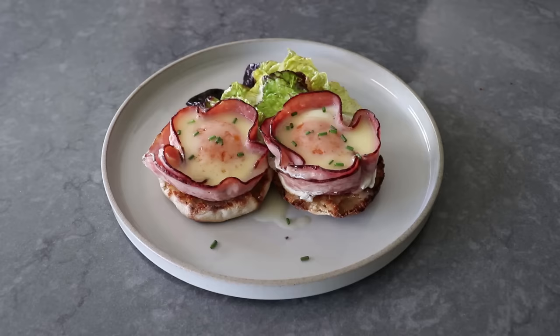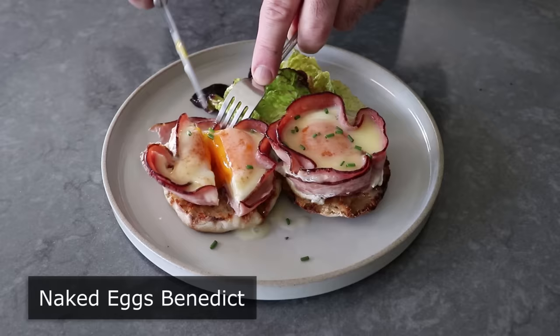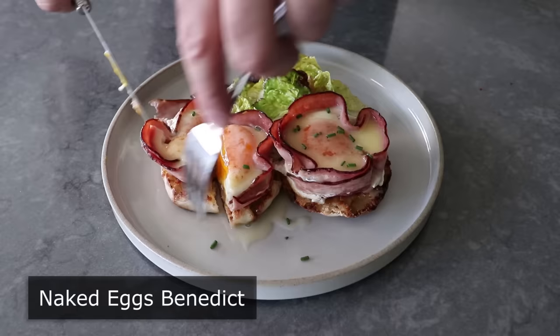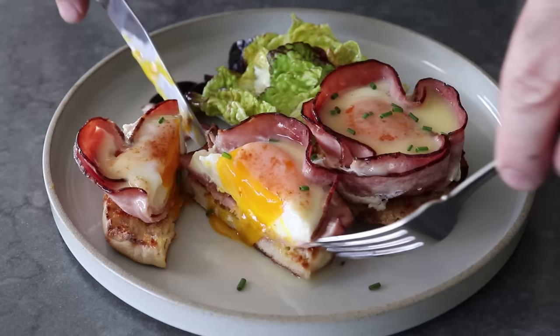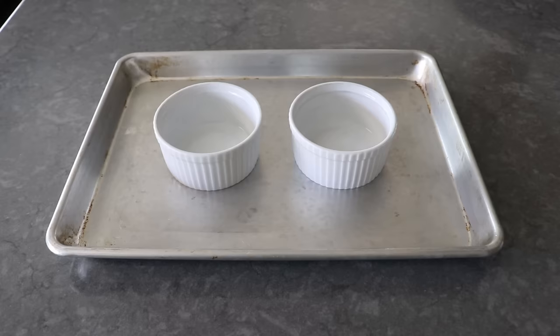Hello, this is Chef John from Foodwishes.com with Naked Eggs Benedict. That's right, this stripped-down version involves no poaching of eggs. Plus, we're not covering up anything with a hollandaise. But don't worry, we are going to do another kind of very simple lemon butter sauce. So this really is going to taste virtually identical. Oh, and there's another reason I call this Naked Eggs Benedict, but you have to wait until the end of the video to find out what that is.